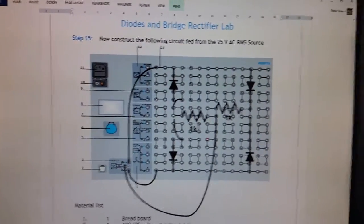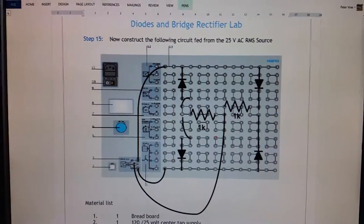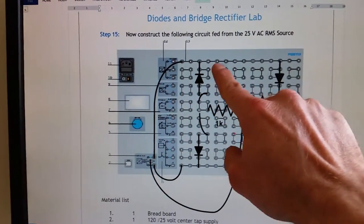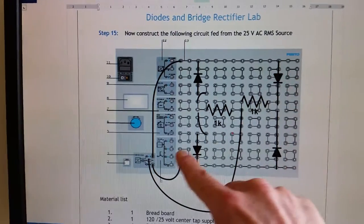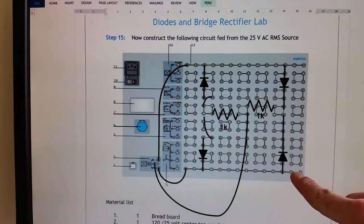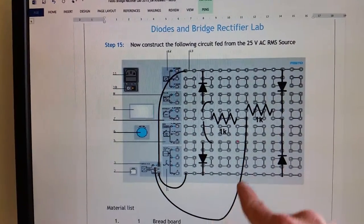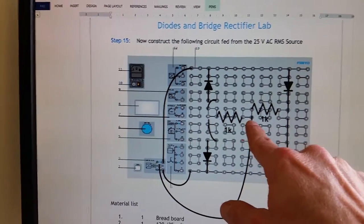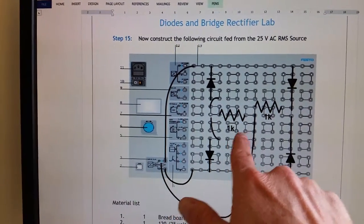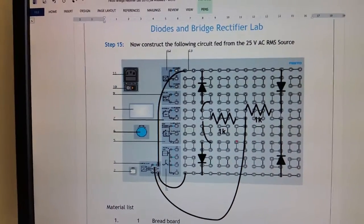Alright guys, part B of the diodes and bridge rectifier lab. This next one we're going to create a positive-negative power source. You can see we've got the positive line one going up to feed these components, the negative line two of the power source feeding this portion, and then the center tap coming in here feeding the junction between the two resistors. We have two 1 kilohm resistors and four diodes used to create the bridge rectifier.